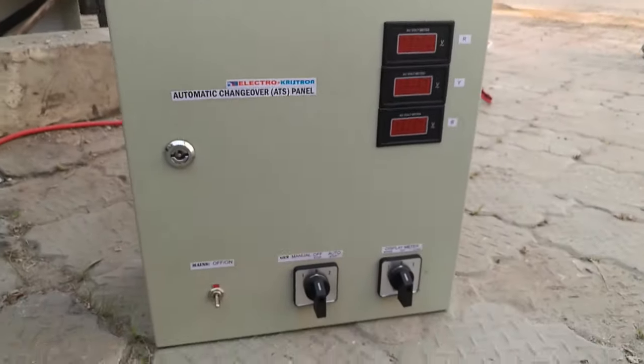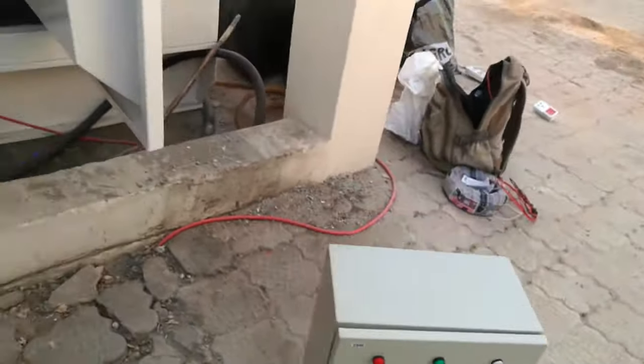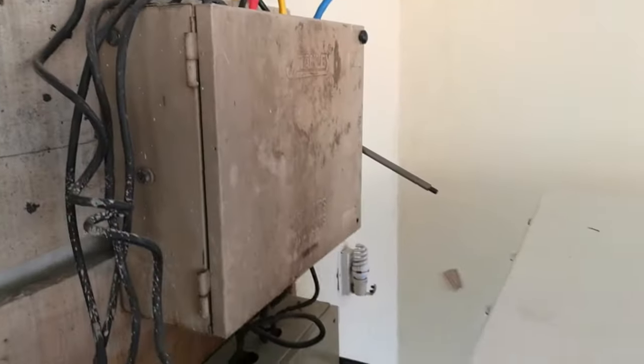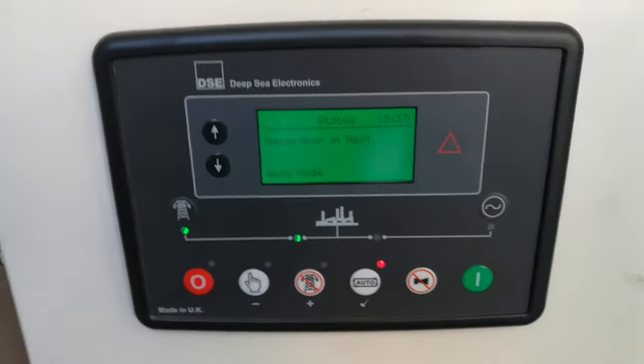Okay, that's the ATS box. The manual changeover is still in place — we'll be replacing this in a couple of minutes, putting the automatic in its place. Now the generator is actually ready to take a command.